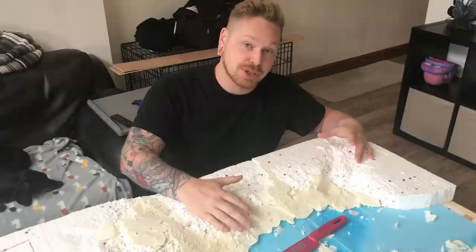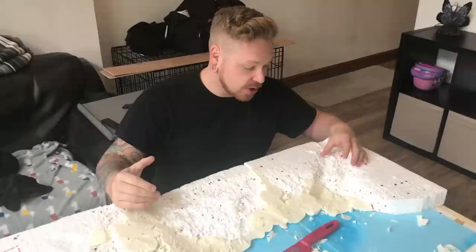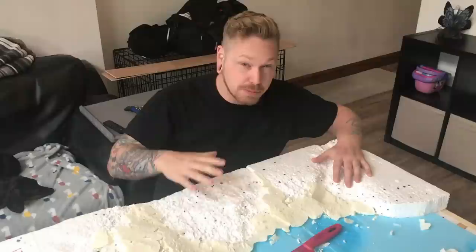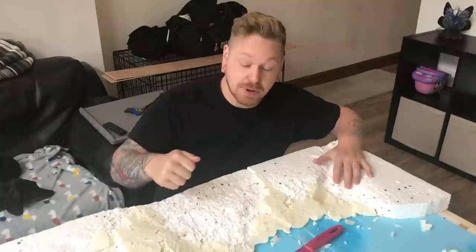It looks a bit rough at the minute but we use the modelling compound to sort that all out. This is just getting your rough shape and then we work from that. So don't be afraid — if it's looking crappy at the moment you can fix all that with modelling compound. We're cutting all this foam down and using as little modelling compound as possible to keep the weight down. Burn polystyrene!